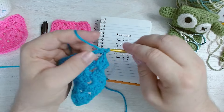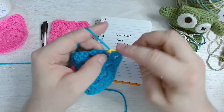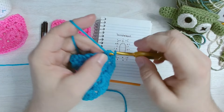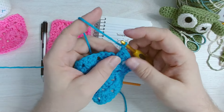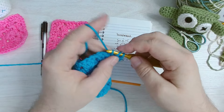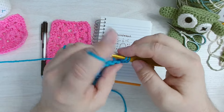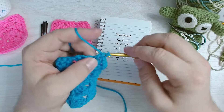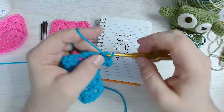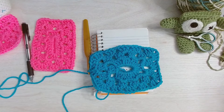I'm going to continue adding clusters into the spaces and doing corners in the corner spaces, just like a regular granny square. I'm going to go off camera and finish this row, then come back and show you how I would cinch this center in — or you can leave it open. Totally your choice, whatever your style is.